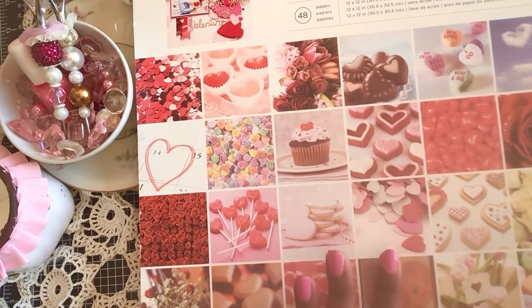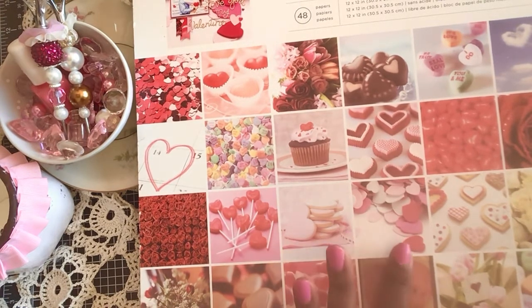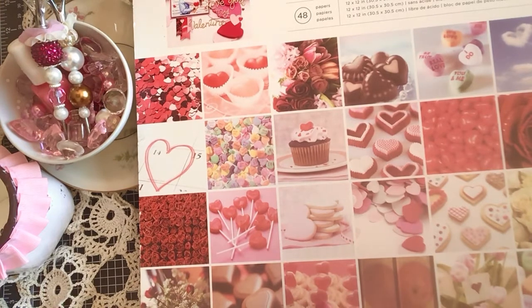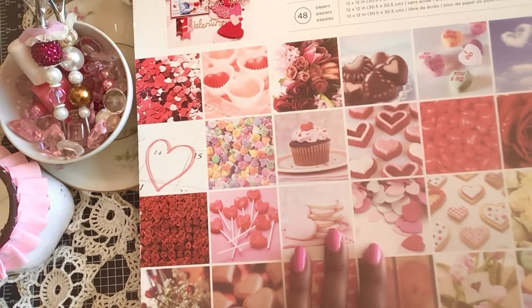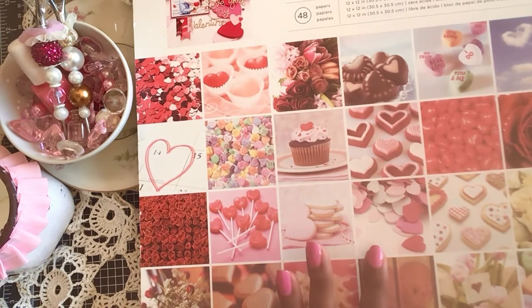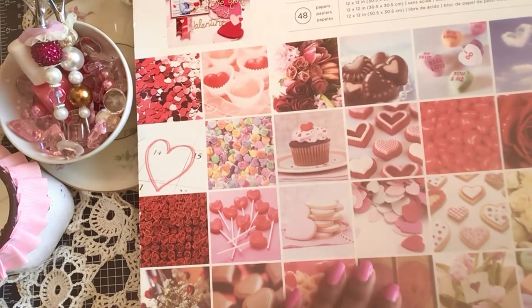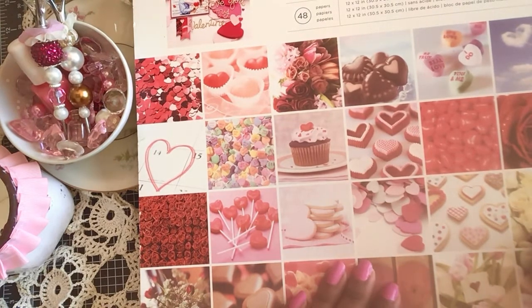Today I wanted to share with you, since our next holiday is Valentine's Day, a Valentine's Day 12 by 12 paper pack that I got — I want to say last year. I got it out of season, during the summer months when it was marked all the way down on clearance, and nobody wanted it because Valentine's Day was gone. But of course those holidays always come back around and you can always use paper for the next time.